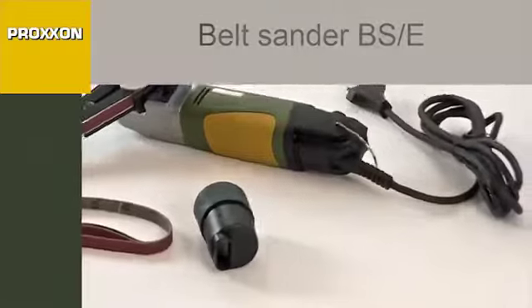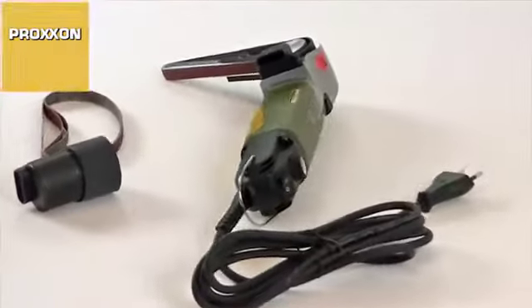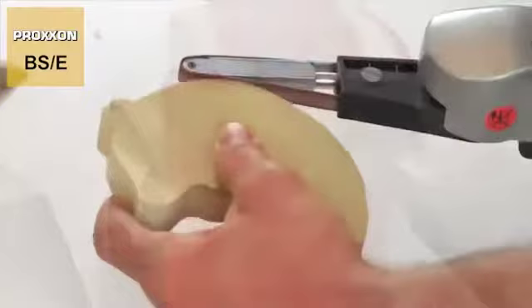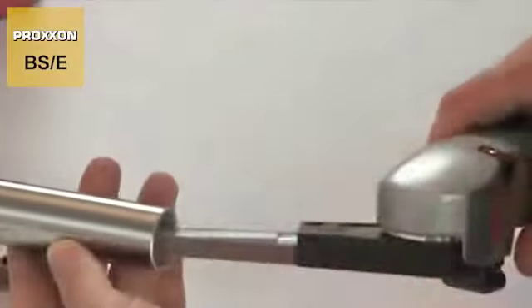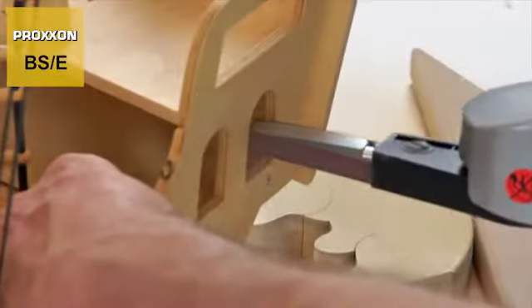Our belt sander BSE is the perfect solution for a variety of tricky grinding tasks. It is ideal for grinding out small openings, re-grinding surfaces and radii, deburring, rust removal, chamfering and much more, even in spots which other devices are not able to access at all.